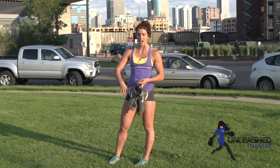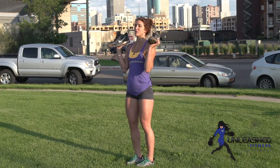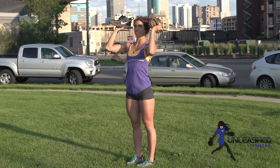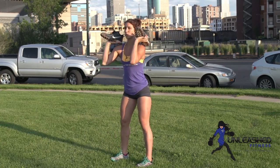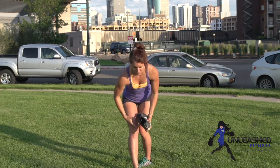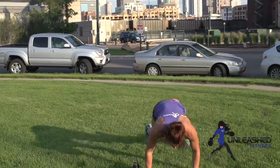You're doing a dumbbell push press — that's dip, drive, down, up. So you'll do 8 of these. After 8 of those, you'll do 8 front squats, keeping your dumbbells on the shoulders. And then you're going to do 8 burpees over the dumbbell — just pick one dumbbell for 8 burpees over the dumbbell.